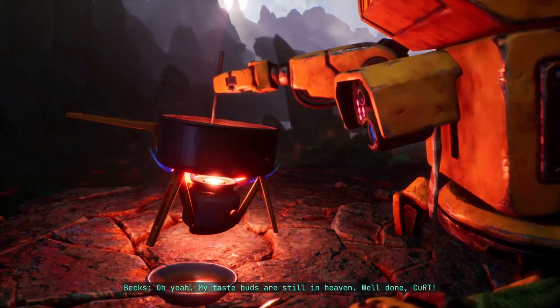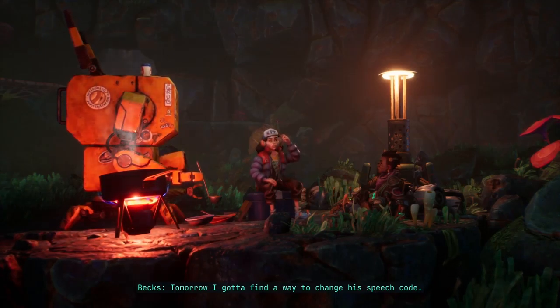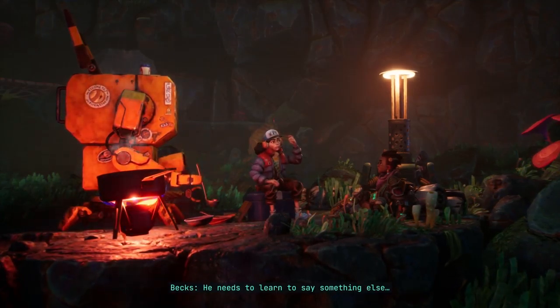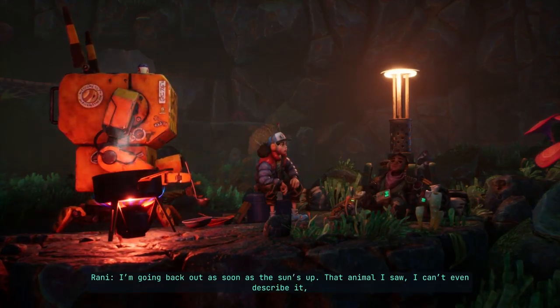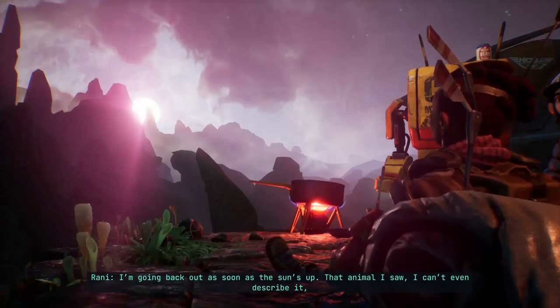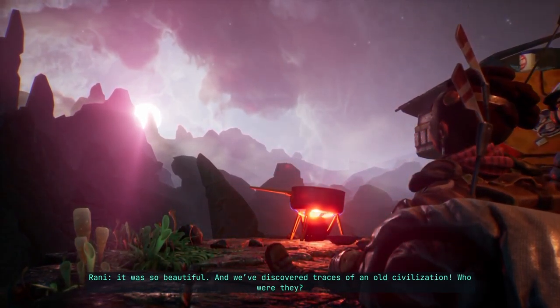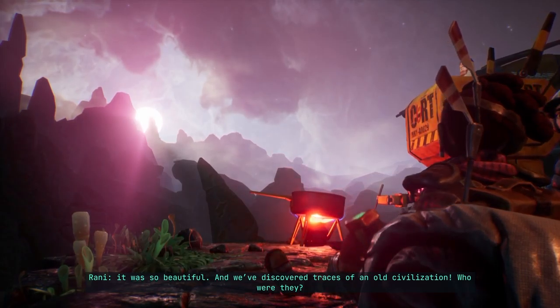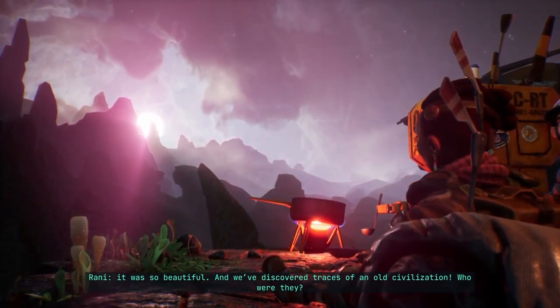Maybe you can use some alien plants? Or alien meat — which we have as well. Oh, that was so good. My taste buds are still in heaven. Well done, Kurt. You got served. Tomorrow I gotta find a way to change his speech code — he needs to learn to say something else.